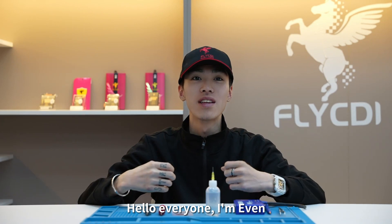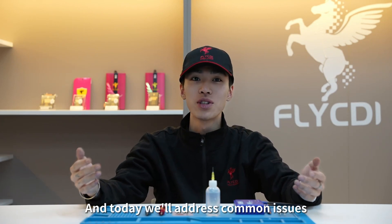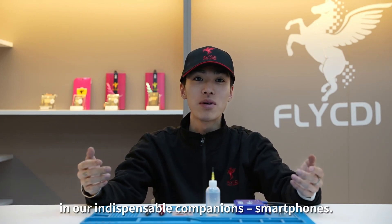Hello everyone, I'm Ivan, and today we'll address common issues in our indispensable companion smartphones.